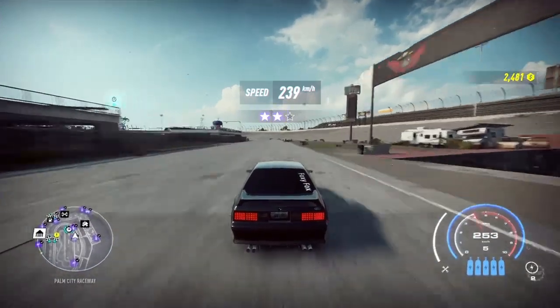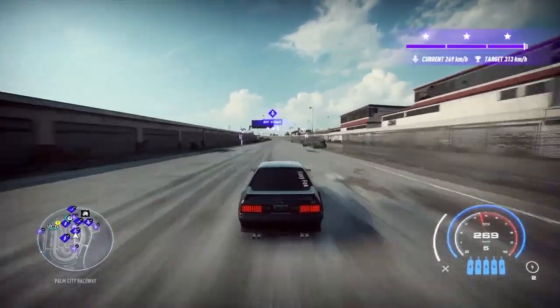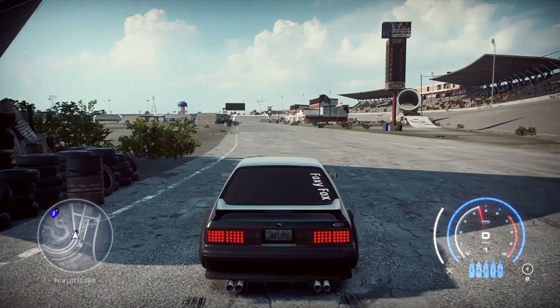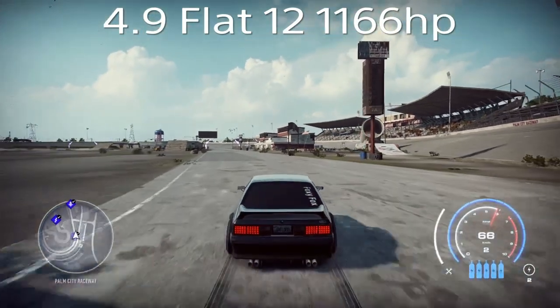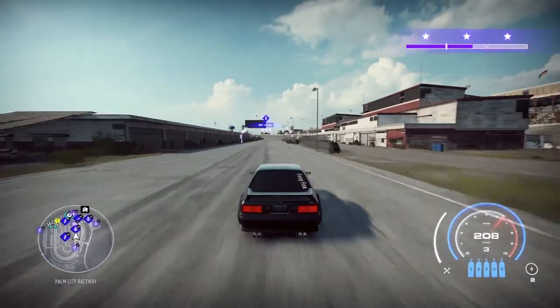First up is the 4.9 V8 — absolutely beautiful sounding engine. That was 239 kilometers down the shorter stretch, and 285 kilometers moving down the longer stretch. Moving on now to the 4.9 Flat 12 with 1166 horsepower.